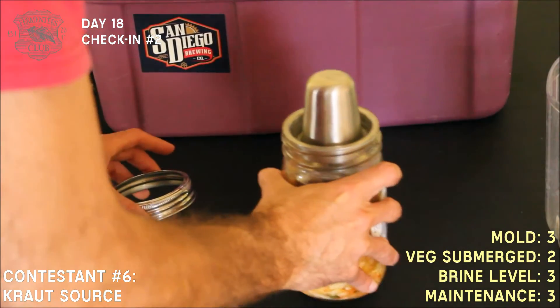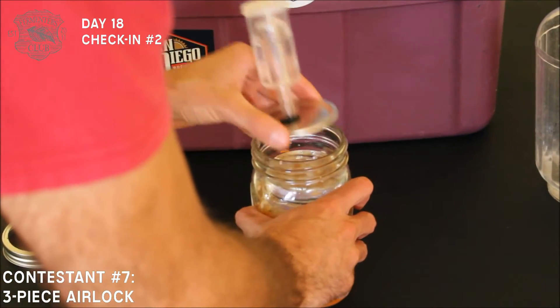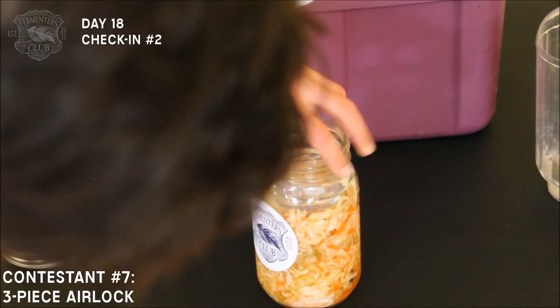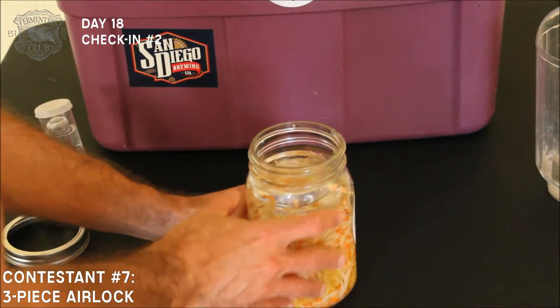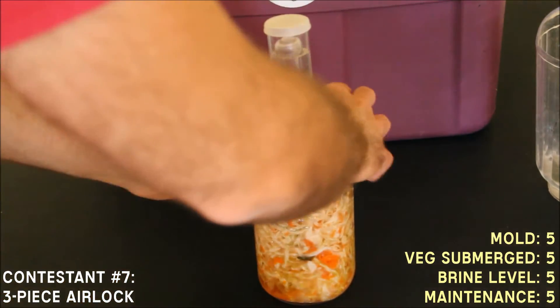I refilled the moat, which had become pretty much dry. Our three-piece homemade airlock smells lovely, the brine level is nice, no visible mold, and the airlock has plenty of water in it — good to go.